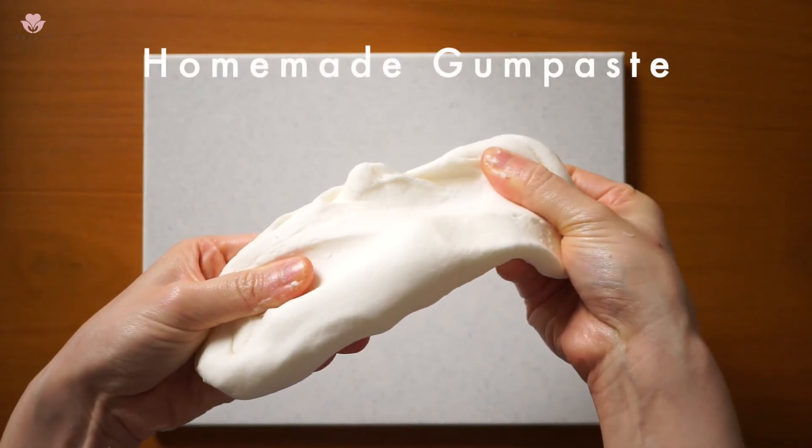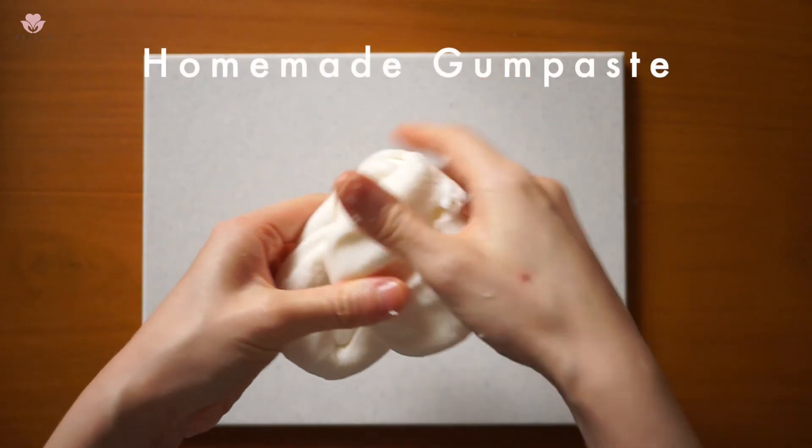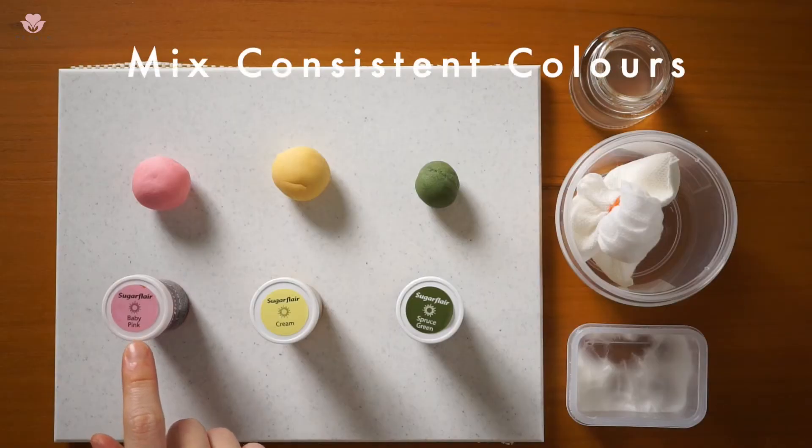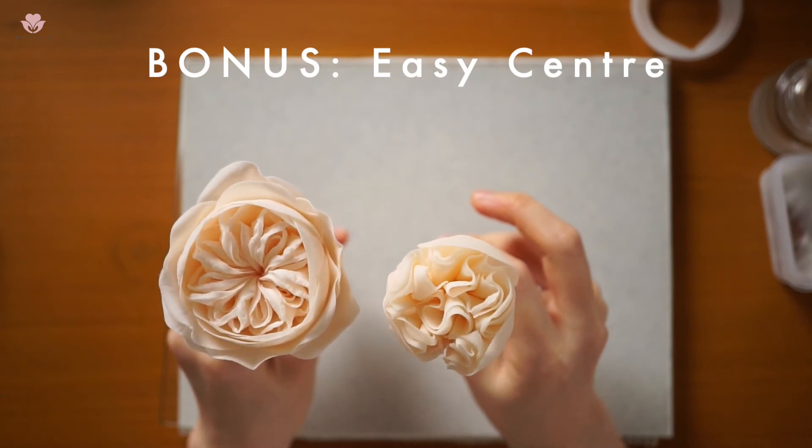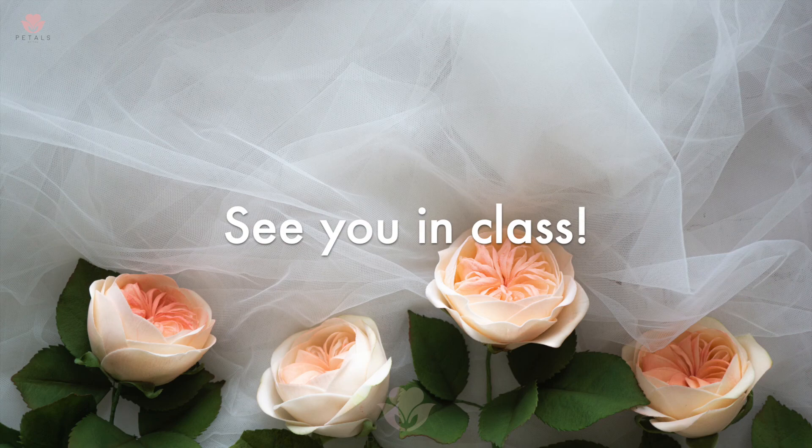There is also a homemade gum paste demonstration, and I will take you through how I mix my colors consistently. Finally, I will teach you how to achieve this easy center as a bonus. Sign up now to learn how to make these beautiful sugar garden roses.